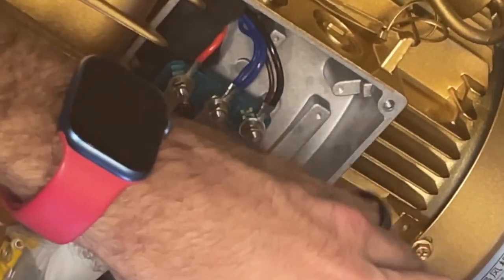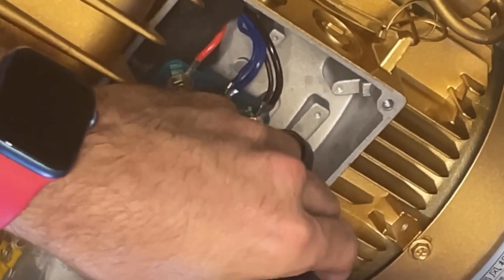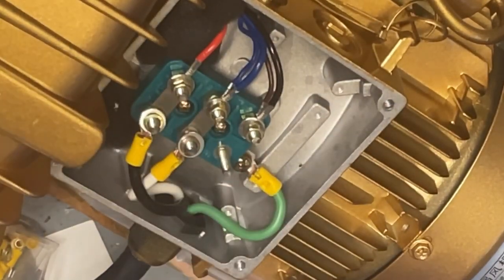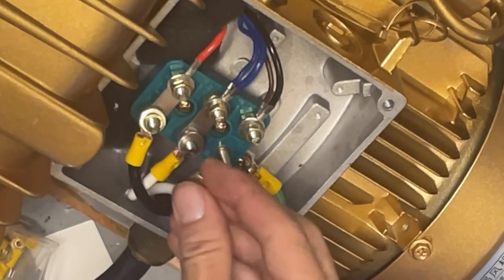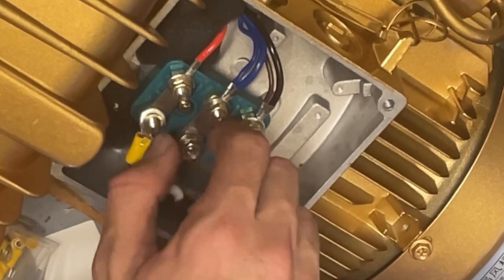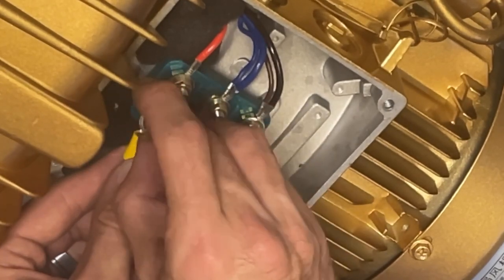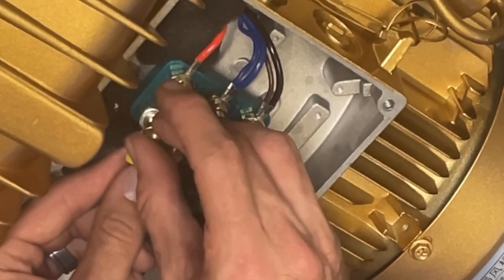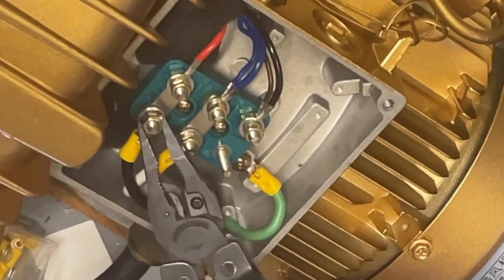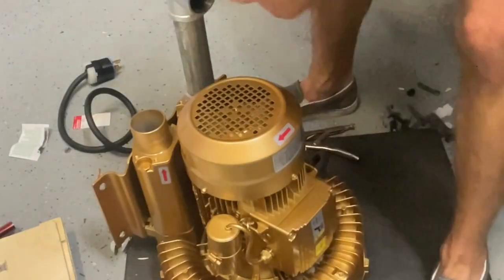Once you have them crimped down nice and tight, I'm going to go ahead and start by connecting the ground cable first, just because it's a screw head and not a nut. I chose to go with black on the left, white in the middle. You're going to go ahead and slip the nuts back on and tighten them down. Once you have them tightened down, you're going to go ahead and put that cover back on the top of the vacuum pump and the wiring is done.